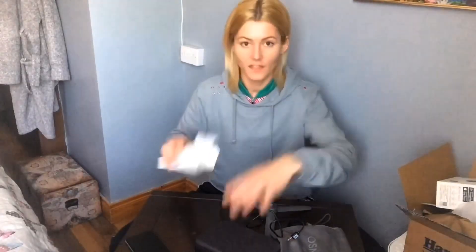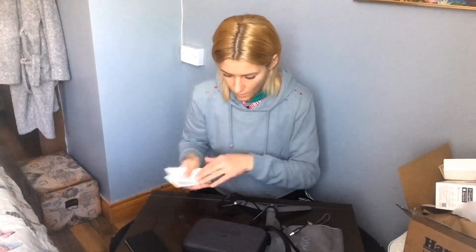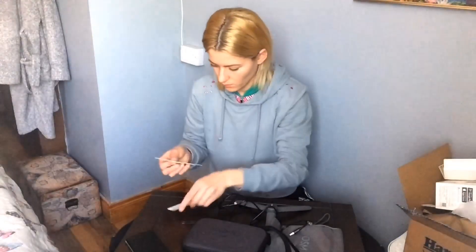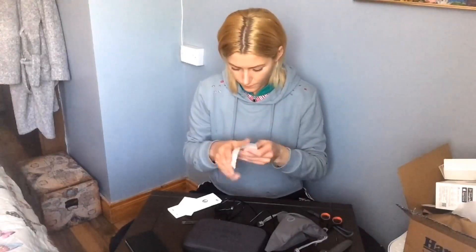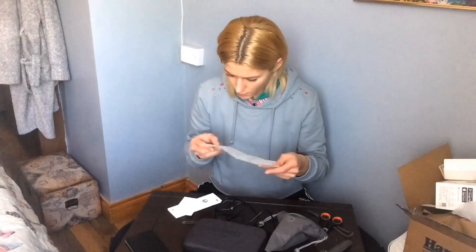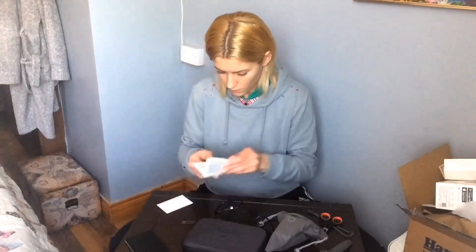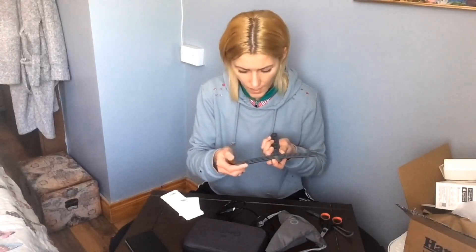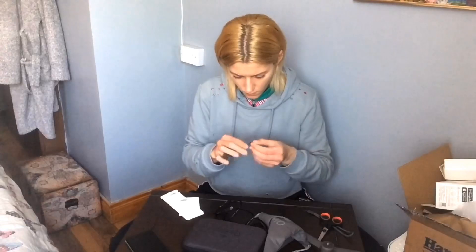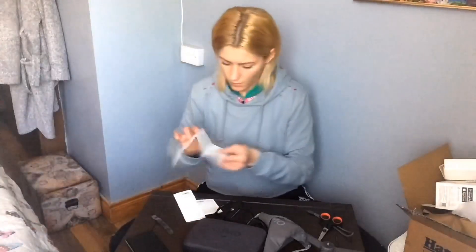So there is the instruction manual and I need to figure out what this thing is for. I'm going to move these away — scissors and everything. There are stickers but I don't see where they go. I was thinking maybe they attach somewhere here but I'm not sure what these stickers are for. We're going to leave them for now and I'll figure it out.